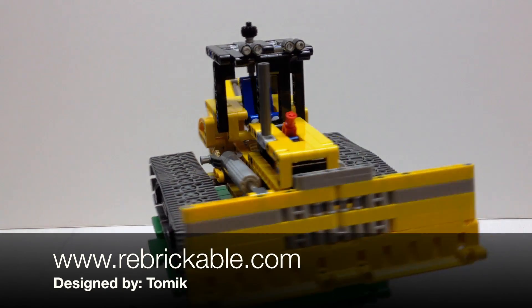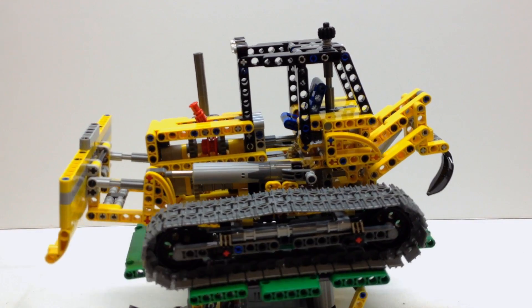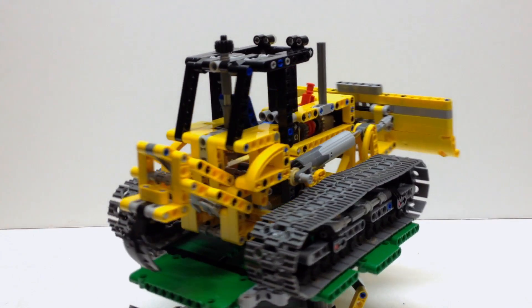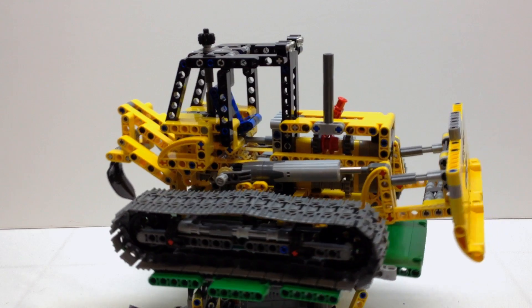As you can see here, it's a little bulldozer. Of the 720 pieces that come in 42006, this one uses about 600 of them. So this is a really neat looking little bulldozer.